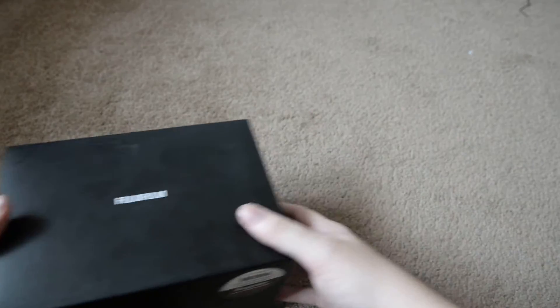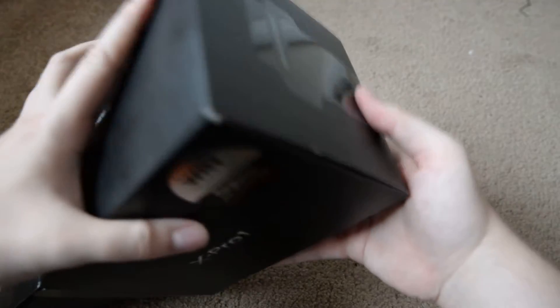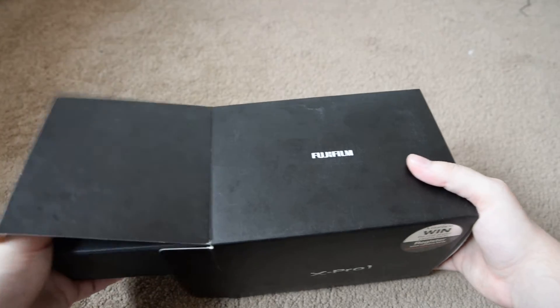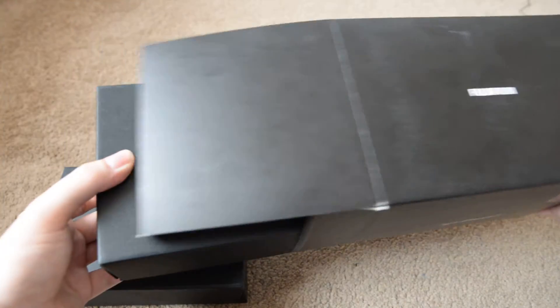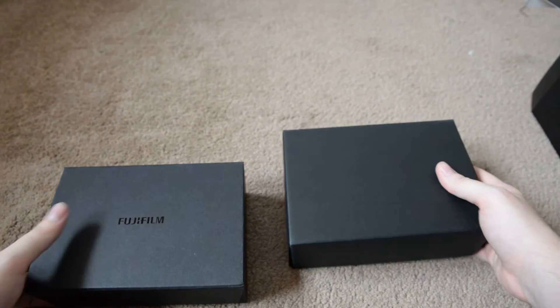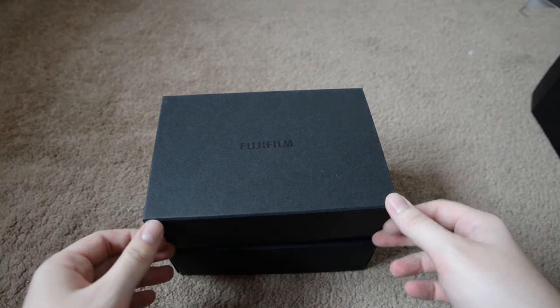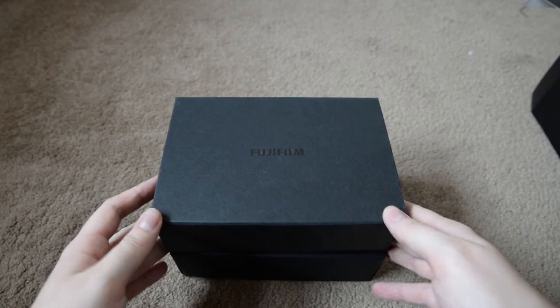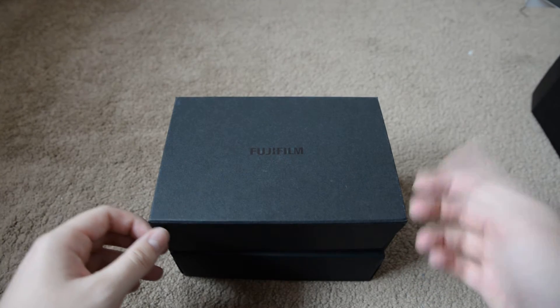I don't have any lenses for it yet as this is my first Fujifilm camera and I haven't obviously got any lenses to put on it. I currently use a Nikon D610 but I just wanted something smaller and lighter with smaller lenses to carry around for when I go on holiday or when I'm doing some street photography. My D610, which I'm using to film now, is just too big, especially with the lenses I've got for it.